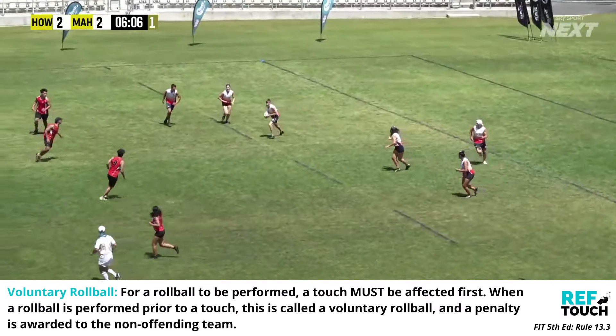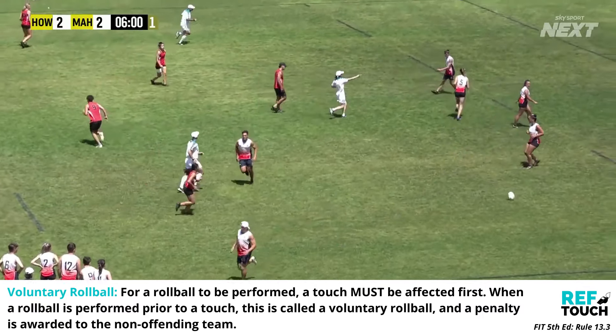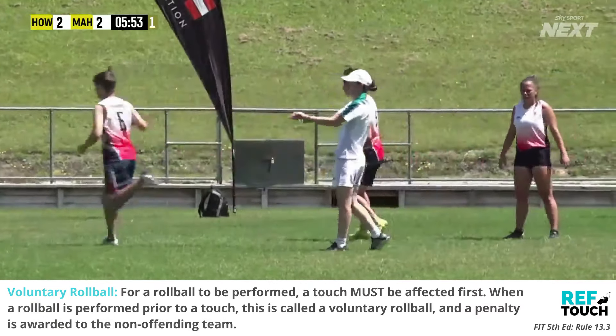It's important to note that a touch must be affected before a roll ball can be performed. If no touch is made and a roll ball is performed, a penalty is awarded to the non-offending team.